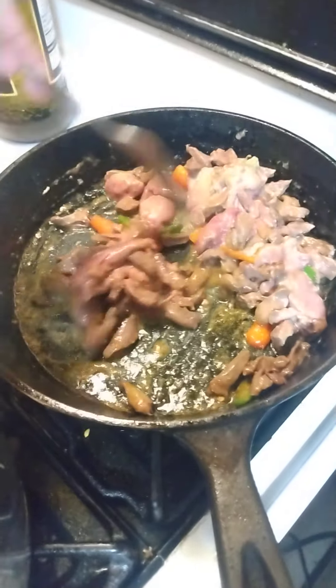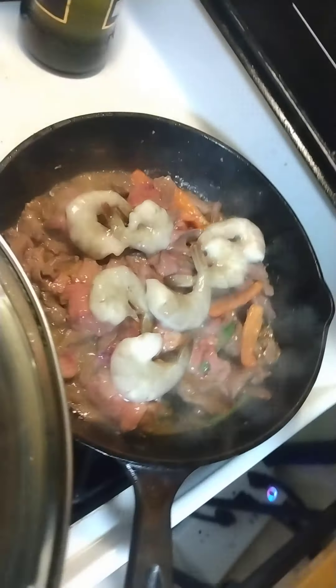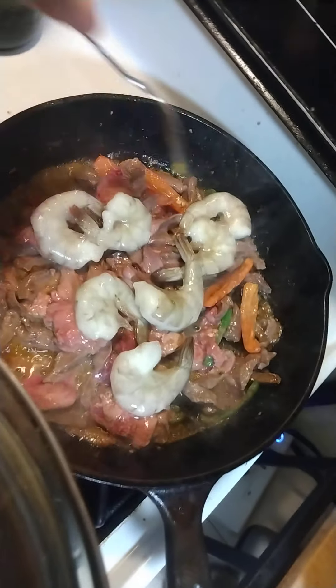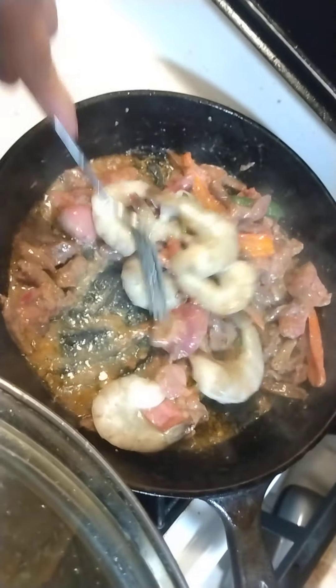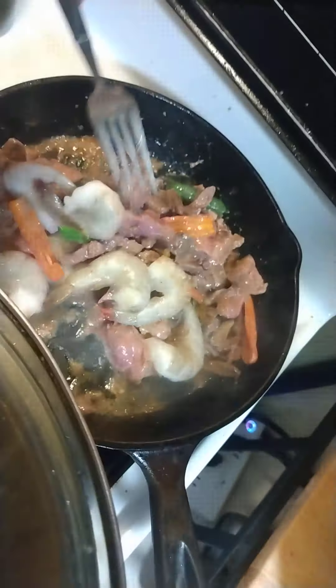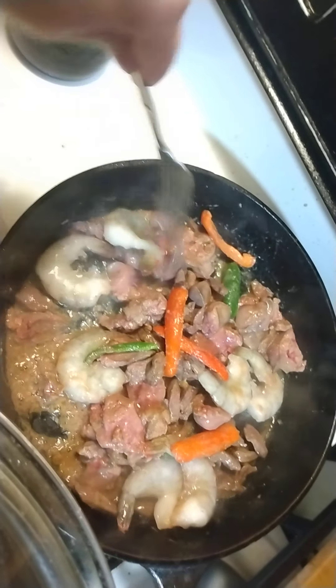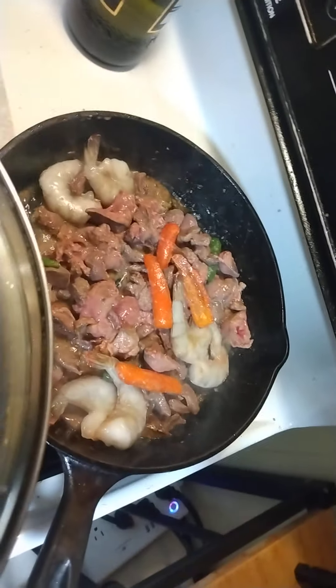Maybe we should add some shrimp - a little shrimp. Alright, we're gonna put some shrimp. We'll see. There, guys - we're adding a little shrimp for some extra seafood flavor. Don't overcook it, guys. We'll add a little butter - just a little.